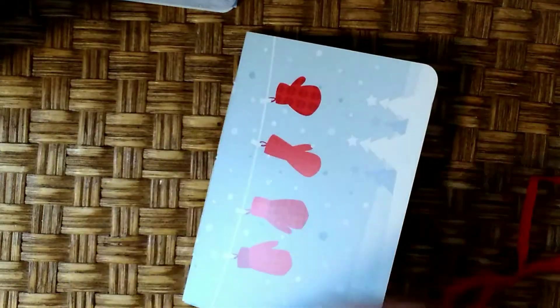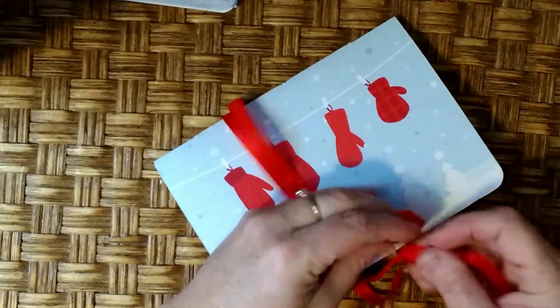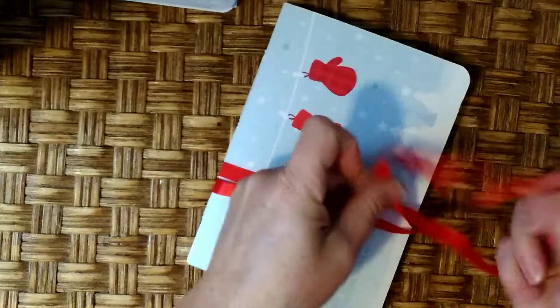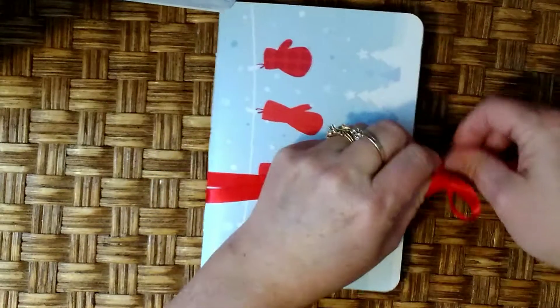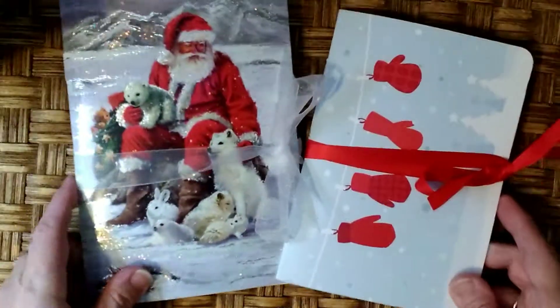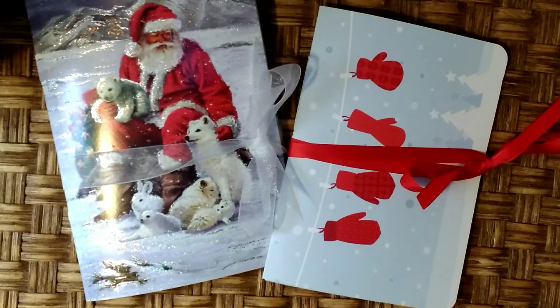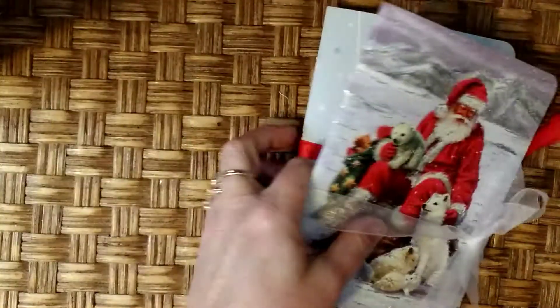Aren't those wonderful? I just love those. I'm using and recycling old greeting cards and turning them into wonderful new little gifts for people or to send out. So these are the two that I made, and I have a few more that I'm in the process of making.